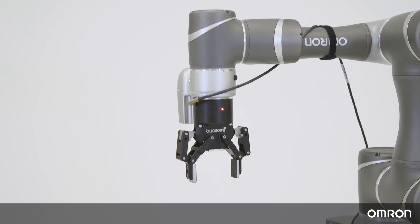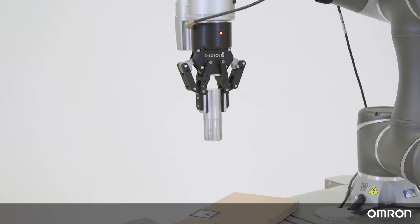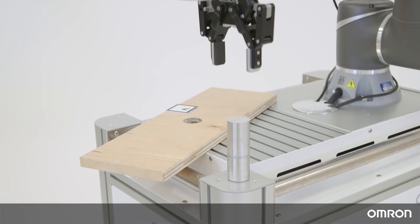There are several Cobots in the TM series depending on your needs, but we will be using the TM5-700 in the videos to explain the common features. For important safety information, please refer to the Safety Guide and the Hardware Installation Manual.